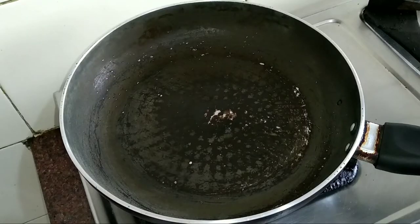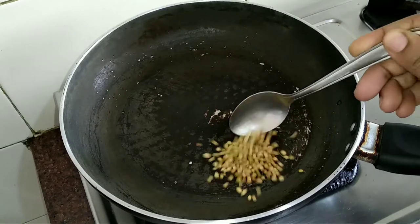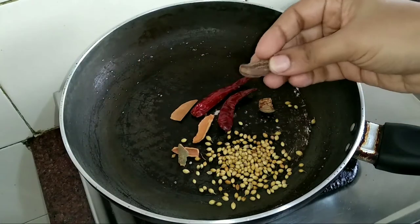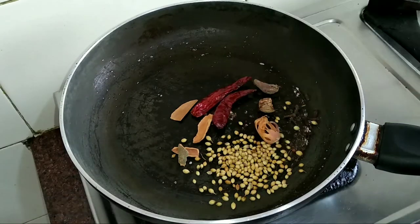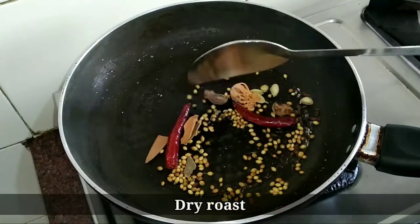In the meantime, we will prepare the dakbangla masala. In a pan, add 1 teaspoon of coriander seeds, 2 dry red chilies, 1/4 part of whole nutmeg, 2 inches of cinnamon, 1 black cardamom, 7 cloves, 1 mace, and 6 green cardamoms. Dry roast all the ingredients.